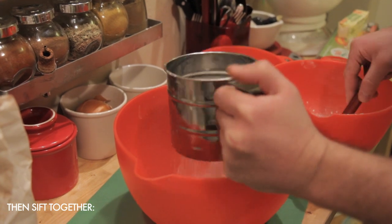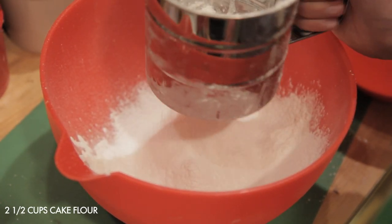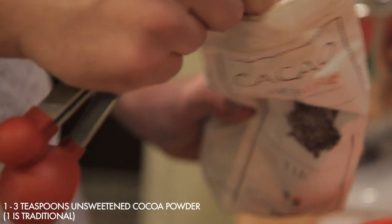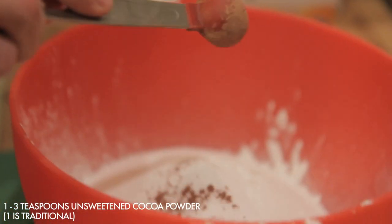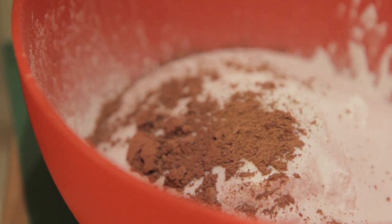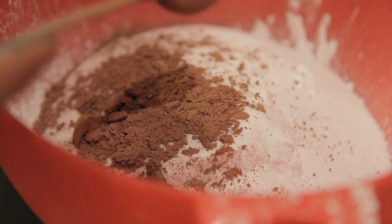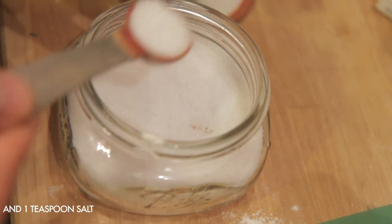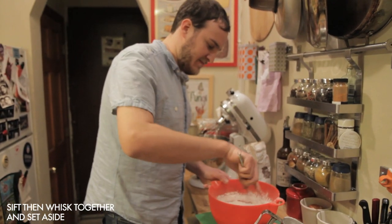Sift together your dry ingredients: two and a half cups of cake flour, one and a half cups of sugar, one to three teaspoons of cocoa powder depending on whether you want your cake to have a little chocolate flavor — but keep in mind, the more cocoa powder you put in, the darker your cake will come out. Add one teaspoon of baking soda and one teaspoon of salt. Sift and whisk this all together, then set it aside.